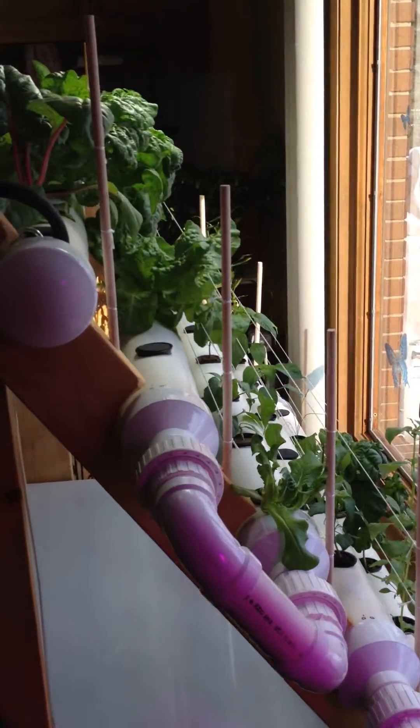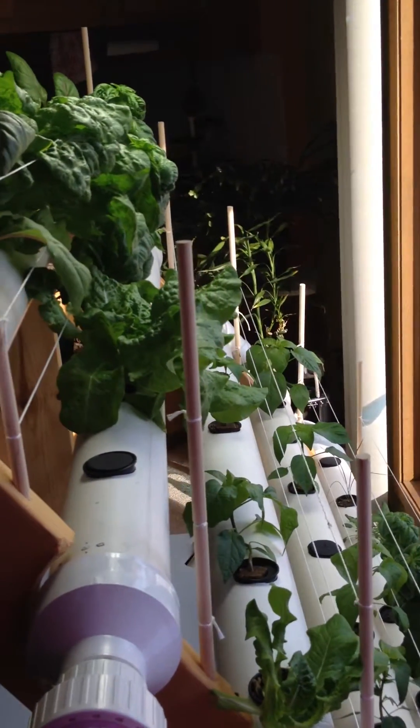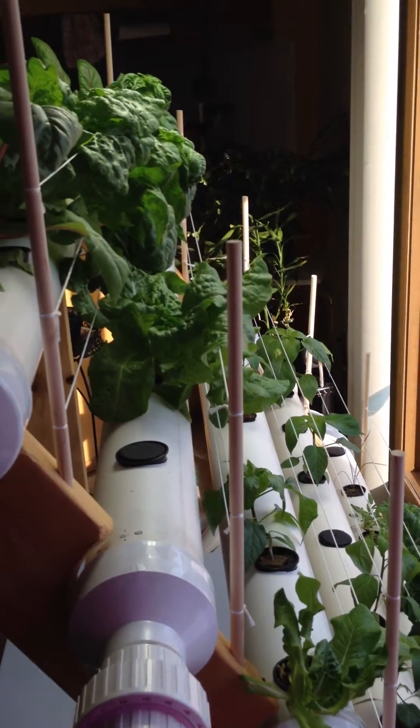If you'd like to get some more information on this and other builds and other hydroponic information, come check out thehydrocultivator.com. Thanks.